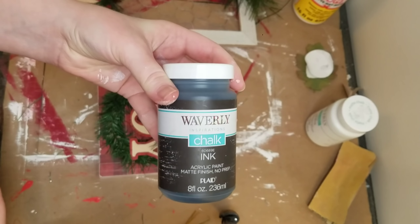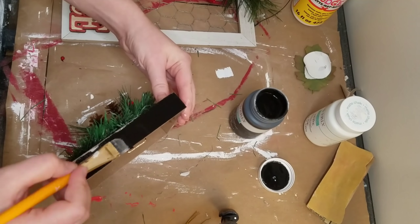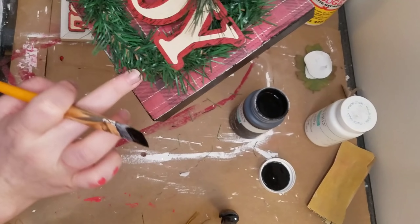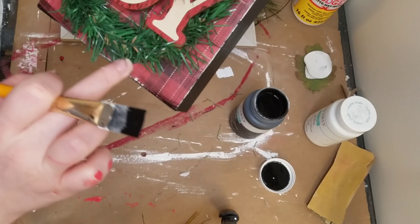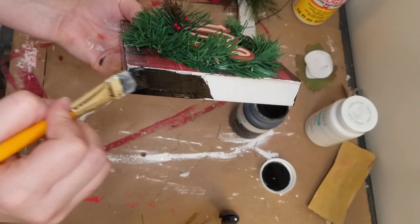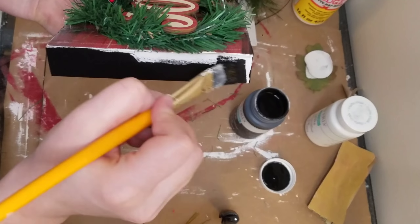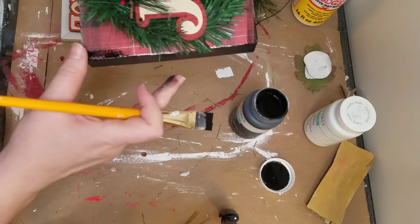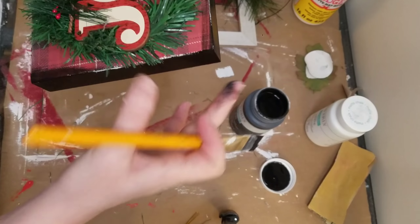I probably also should have done this before I added my embellishments, but I just decided I wanted the edges to go better with that plaid. So I'm taking my Waverly chalk paint in the color ink and painting that all along the edges. I took some on the corners and just smeared it a little bit to get more of that distressed and older worn feeling. This one might be my favorite — I really, really like how it turned out.